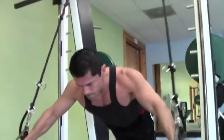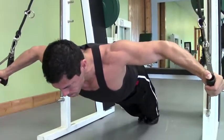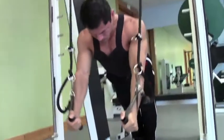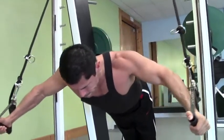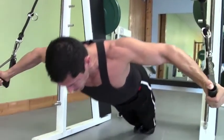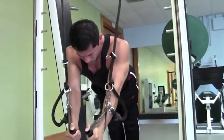So not only is this a tremendous test of shoulder stability and chest strength, but it is an amazing core exercise. When you talk about a plank, this is a mother of a plank right here.